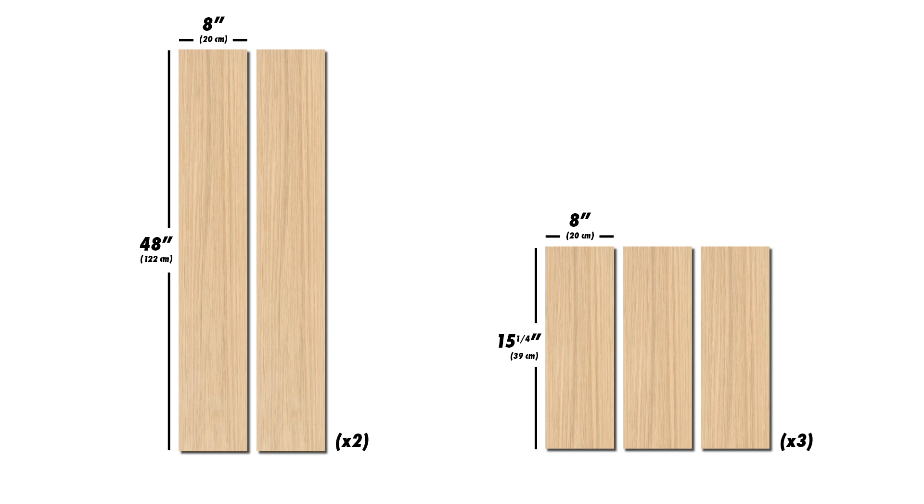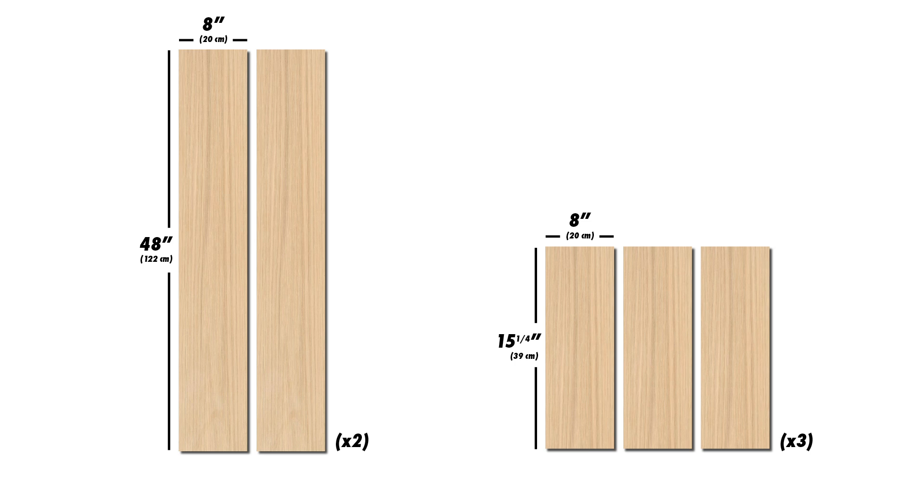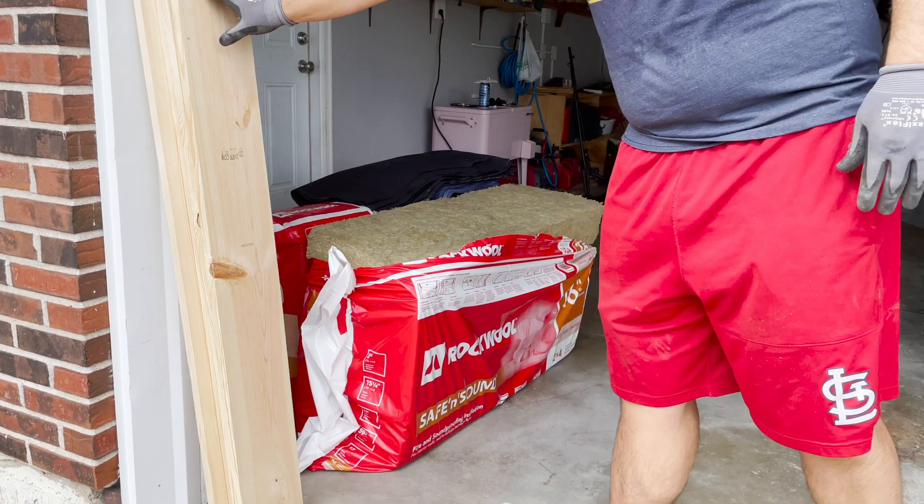The first step is to cut the wood to make a frame. Choose whichever dimension makes the most sense for your insulation, aiming for a snug fit around the insulation without compressing it too much. You'll need two long boards and three short boards. Once you've made those cuts, go ahead and set those boards aside.